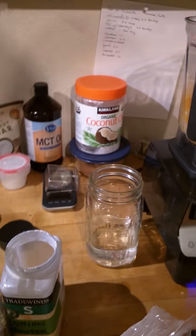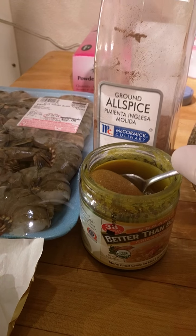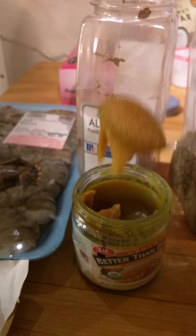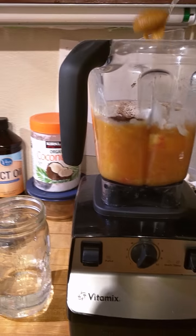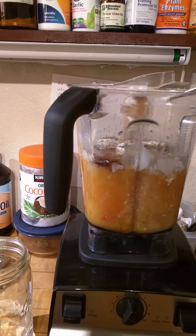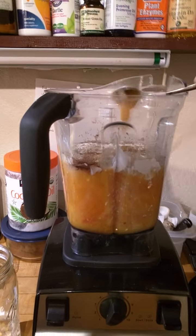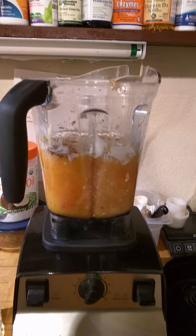Add a teaspoon of Better Than Bouillon, or you could substitute that with a can of chicken stock or vegetable stock from the grocery store. Once you've got everything in there, put the lid on.